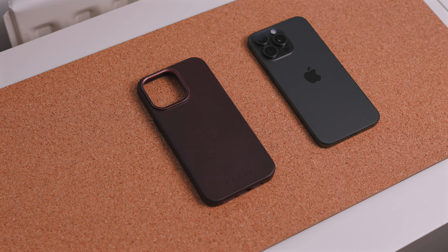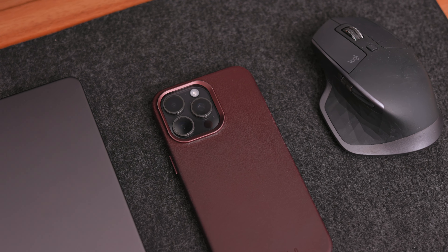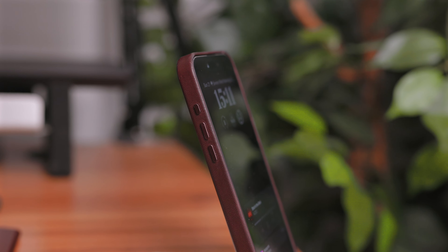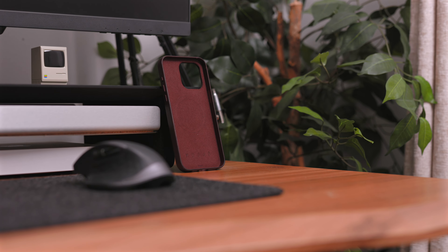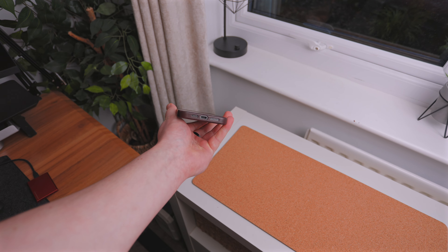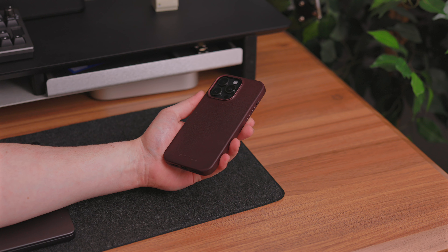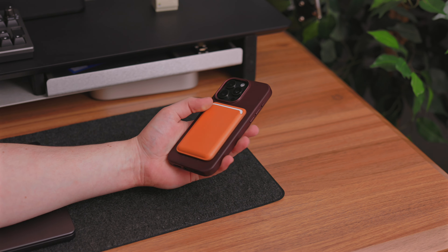Something you normally miss out on with a leather case is the camera being exposed or that lip around the camera peeling back over time, but on this case you have a matching metal frame that goes right around the camera bump, giving you a little bit of protection when putting your phone on a table. There's also a slight lip around the front to protect your screen. Inside there's Japanese microfiber material, color-matching and really soft, to protect from scratches. At the bottom there are precise cutouts for the speaker, microphone, and USB-C port, and the case is MagSafe compatible — I'd say it's actually a nicer experience than the official Apple ones from previous years.